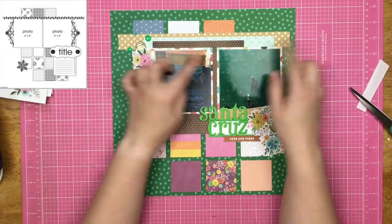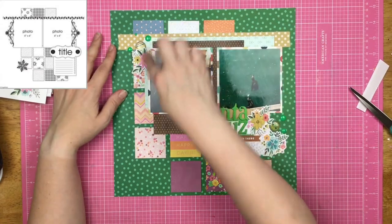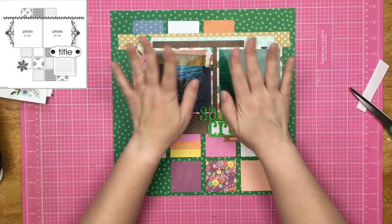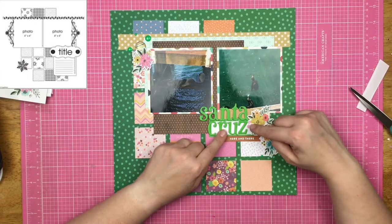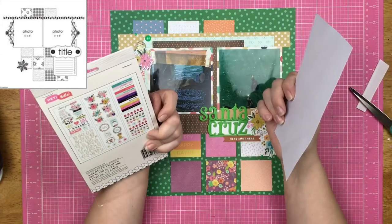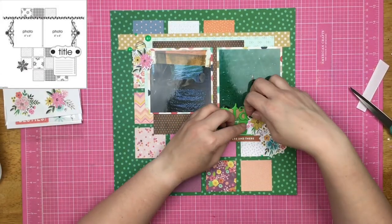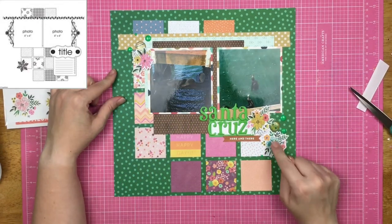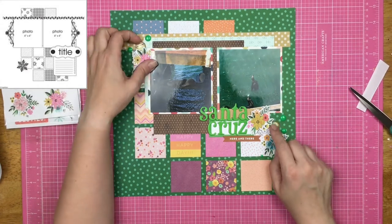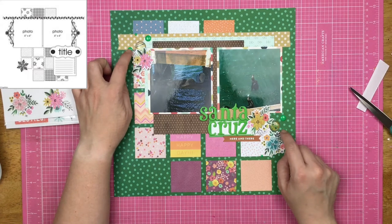Then I went ahead and used this kind of wood grain with plus signs, and then this traveler's notebook-sized paper here, and I built myself a kind of a clustery photo mat and put that down on the top. I grabbed a couple labels, put those down, found these Jen Hadfield stickers out of this sticker book from Hey Hello, put two of them up on some foam just to give them a little bit of lift, and then I did a flat one here. I grabbed two of the Simple Stories new brads — they're called new brads because basically they're just epoxies in a metal ring.